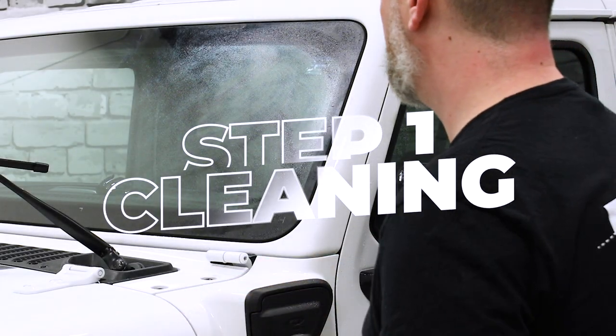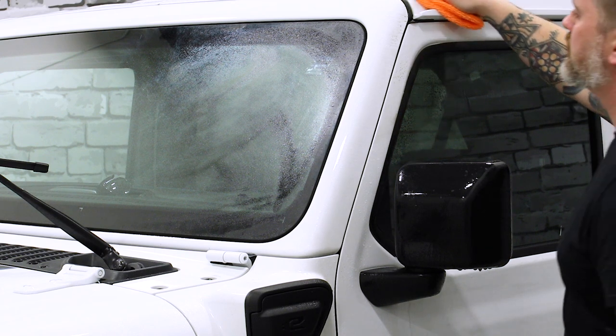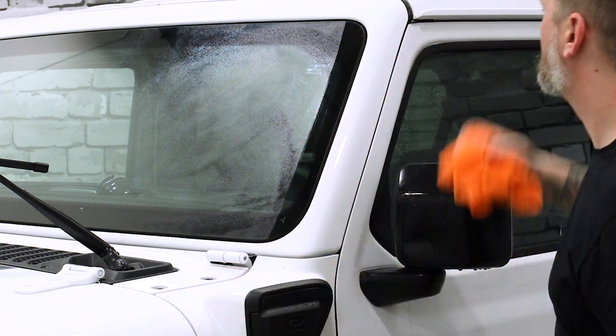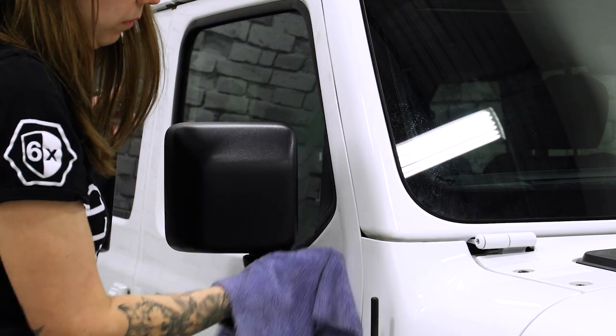You're going to start by thoroughly cleaning the work area and removing as much dirt and debris as possible from the windshield and surrounding body panels. Cleaning the work area is one of the most important steps in the installation process. A great prep is going to set you up for success.